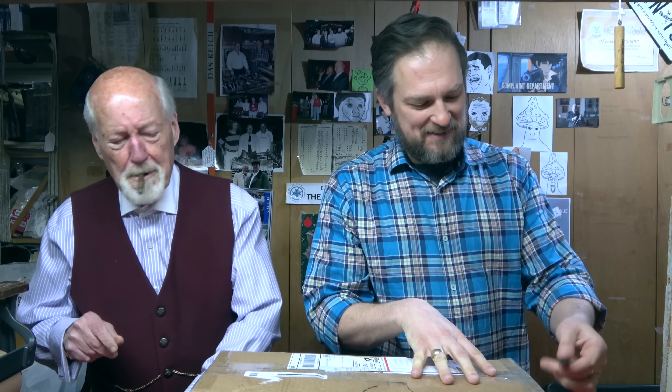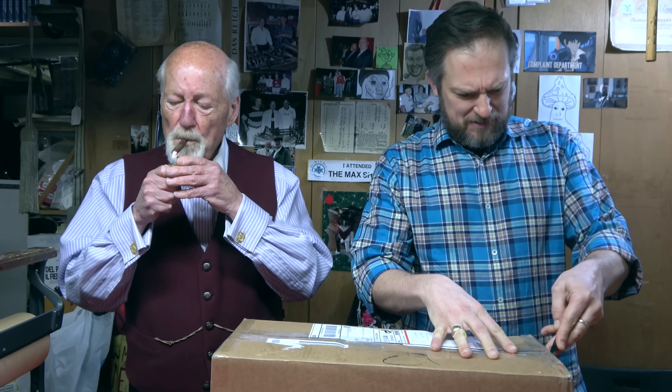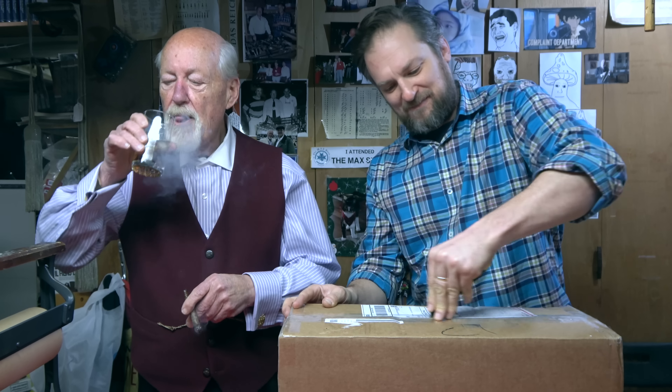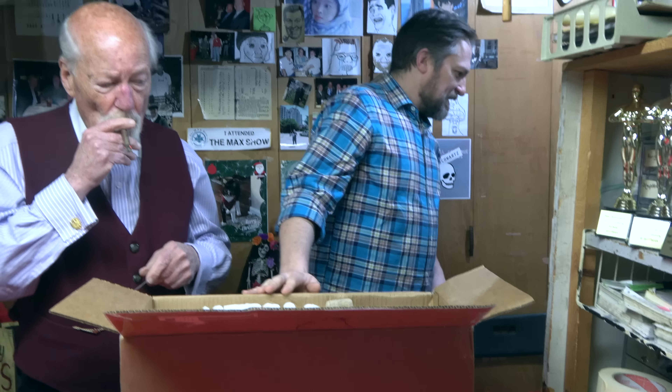Another mystery box from another customer — and more packing peanuts.